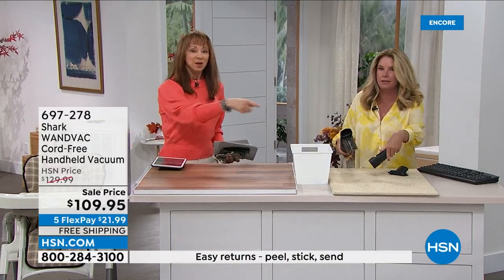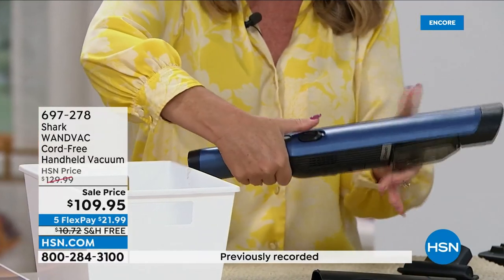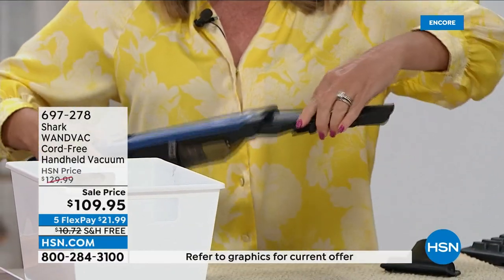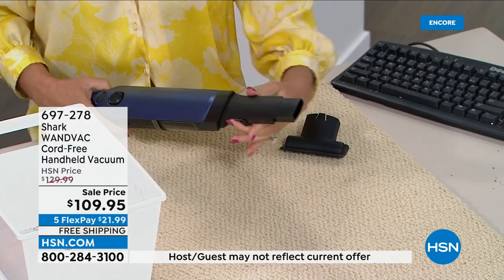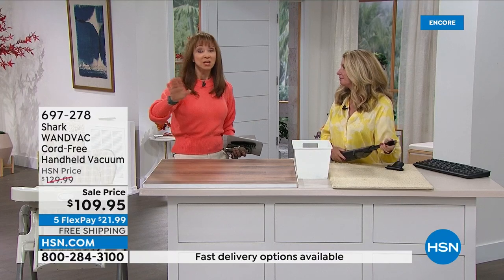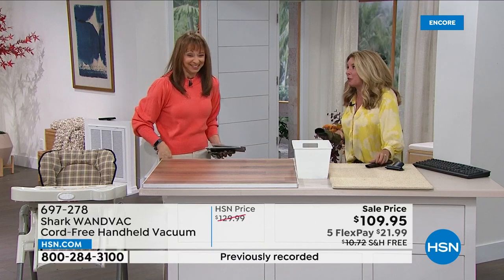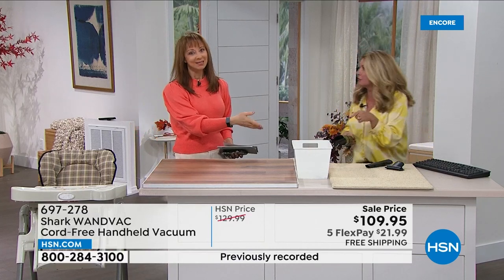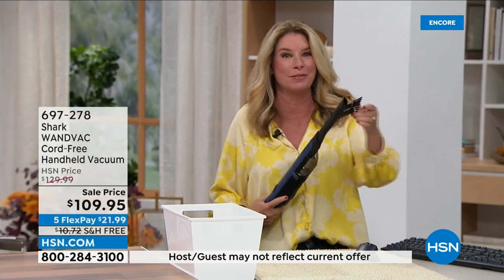It's so seamless — I call it the little trap door. You hit that little trigger and done. I almost double-dog dare you not to love this — it's a runaway customer pick and favorite. If you only use that upholstery tool for pet hair, it would pay for itself over and over. Being the mom of two girls — there's a lot of hair in our household — and they're constantly going after those dust bunnies. When I hear this going off in the other room, I know someone's cleaning.